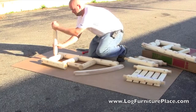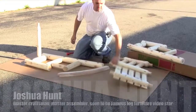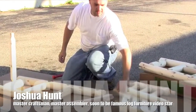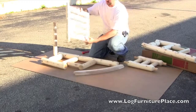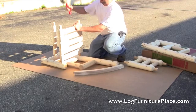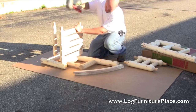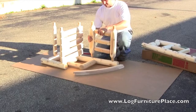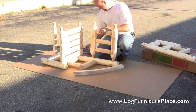I'll be talking to you as my brother Josh assembles the rocking chair for us. As you can see, the porch rocker comes partially assembled, so all Josh really has to do is attach the seat and the back into the arms.